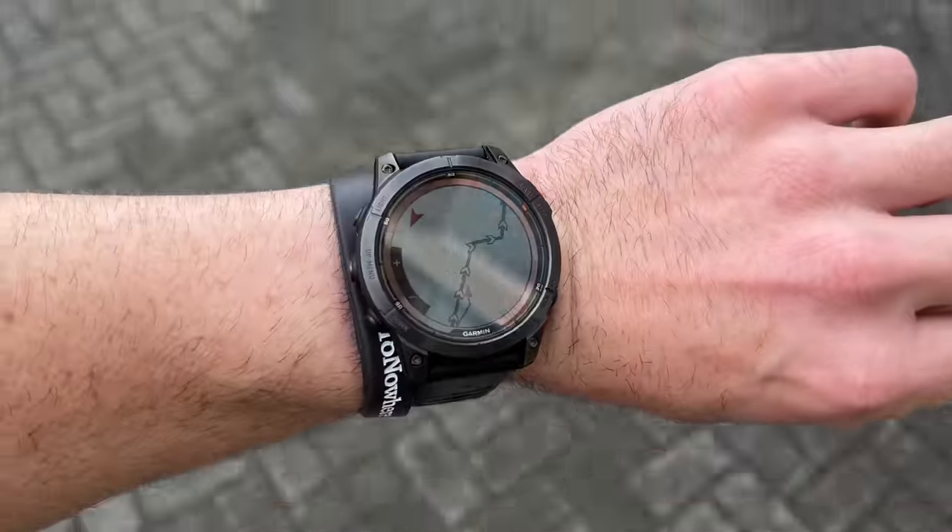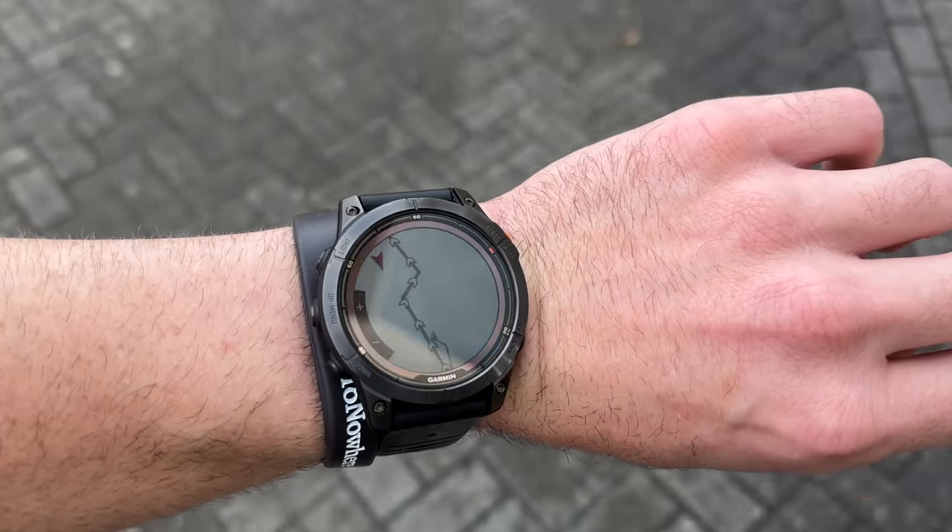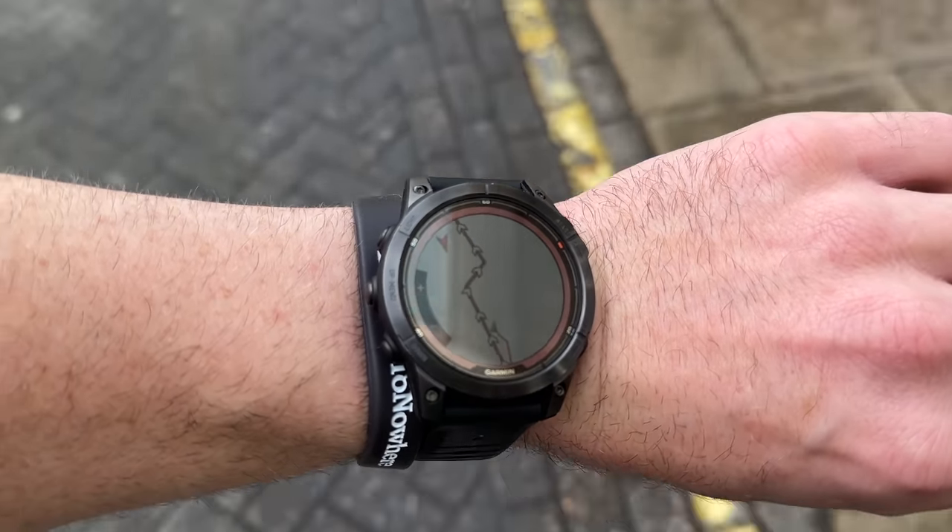I want to give you a tour of the Fenix 7 Pro Solar while I'm walking around London, which I'm doing with the GPS navigation and full tracking for hiking. So it's going to be an interesting day.